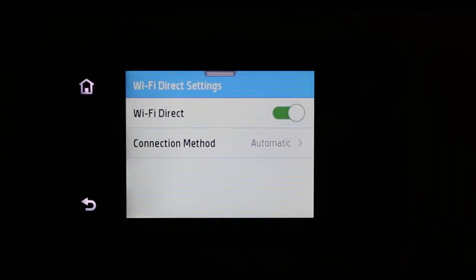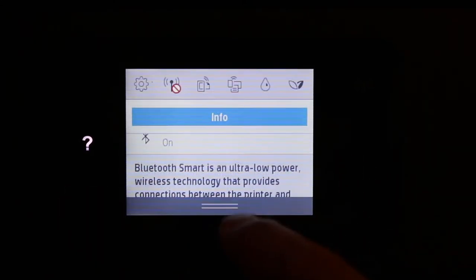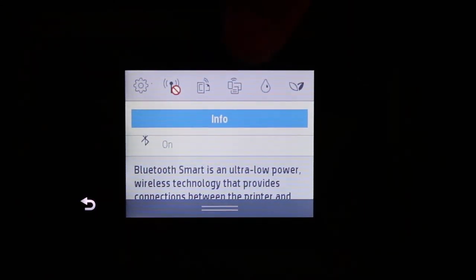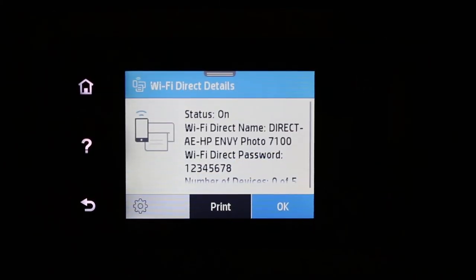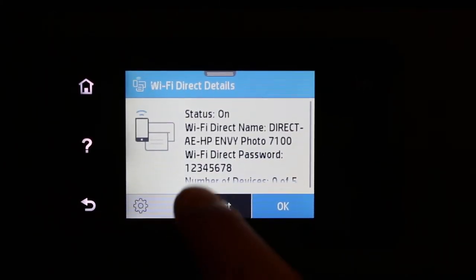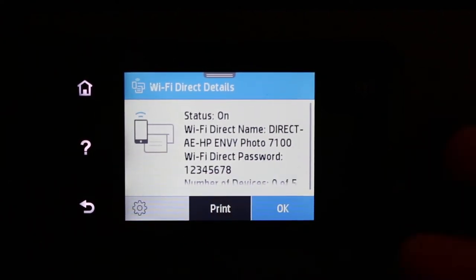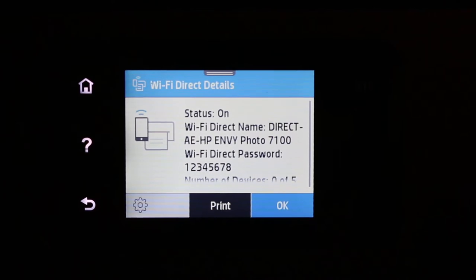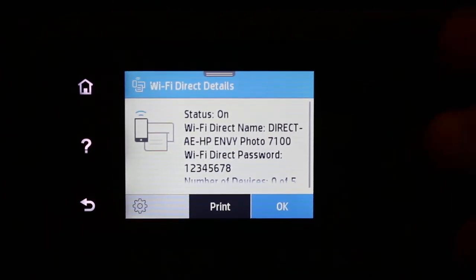If you want to use automatic, click on that, then scroll down the top bar again and click on the Wi-Fi Direct icon. You will see the password displayed, which is 1-2-3-4-5-6-7-8 — that is the universal password when using the automatic Wi-Fi Direct setup. I don't recommend this because anyone can print with your printer using that password.